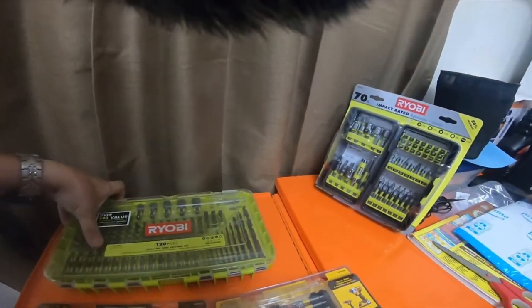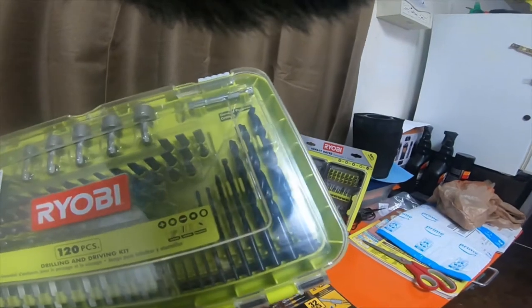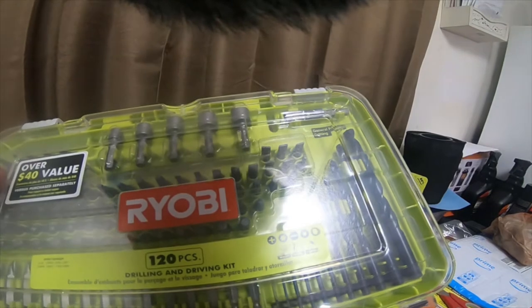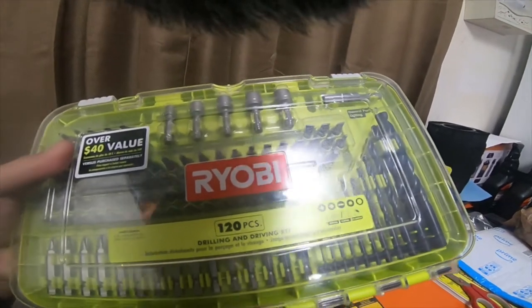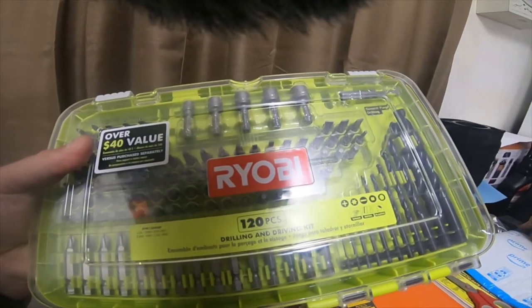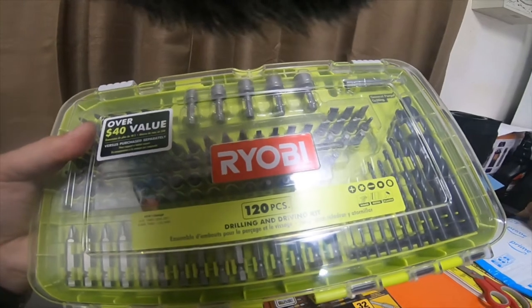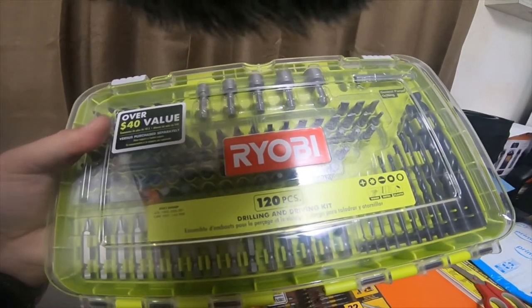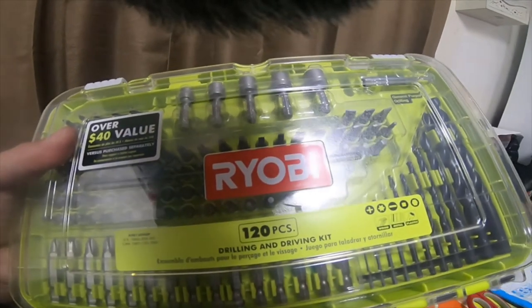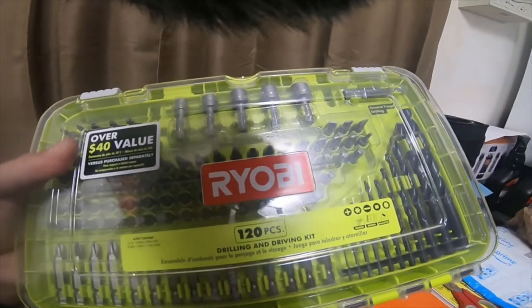The Ryobi 120-piece set that I got for $12. The part number is 1003-250-281 for the US, and for Canada it's 1001-133-900. Above that it has the code A981204QP.